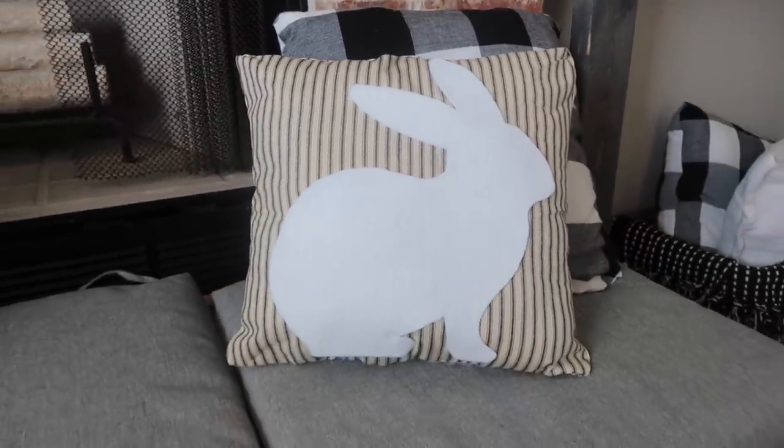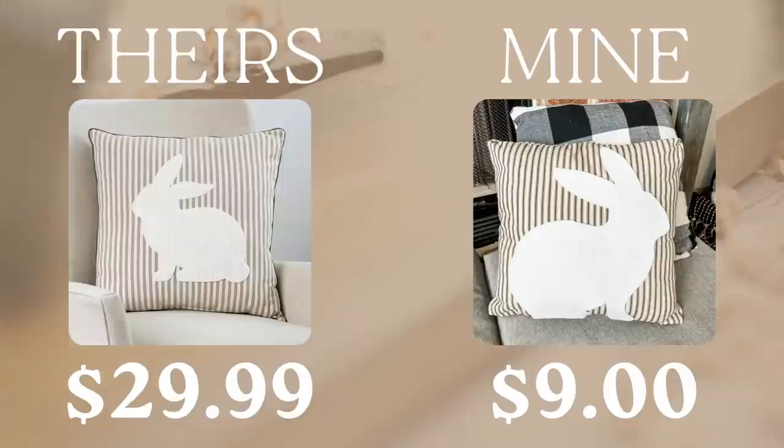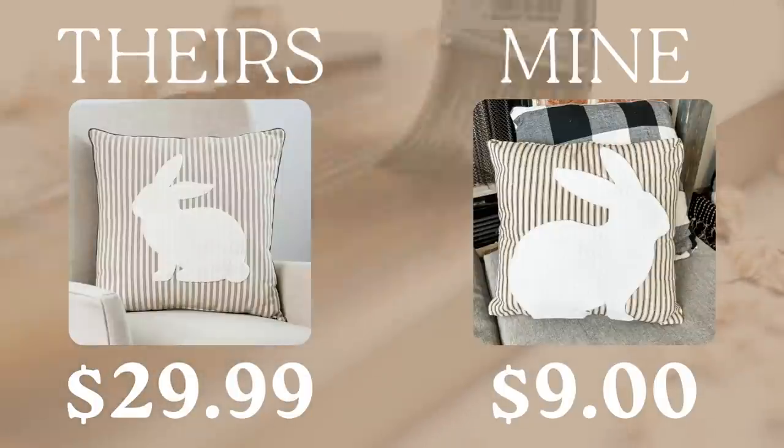And the best news is $30 versus under $10 — this is a third of the price to DIY.